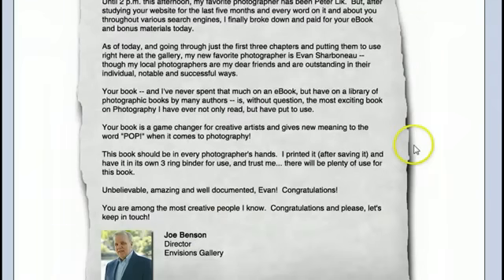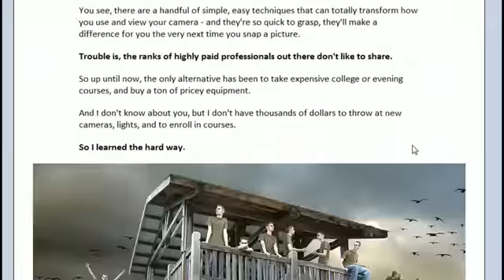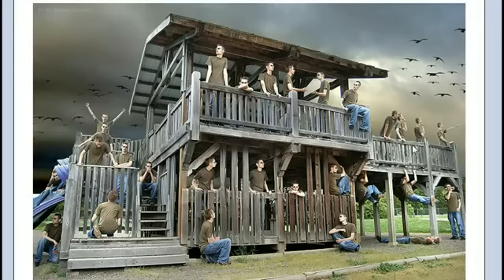I'm a techie guy, and probably you too if you're thinking about getting this photography book. So I like the video trainings more than the ebook. I've really been working through those and it's awesome — really helpful. I've paged through the ebook but haven't read it intensely yet. The ebook is cool because it contains the most information, and you just pick and choose. It starts out with basic skills and then gives a lot more detail on the specific things you want to do.